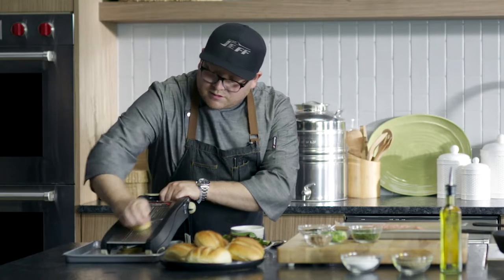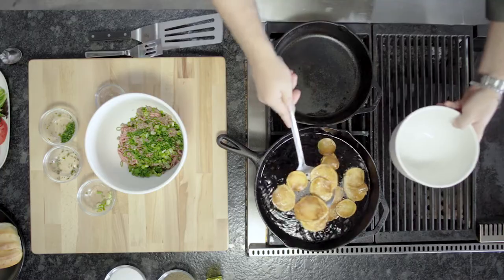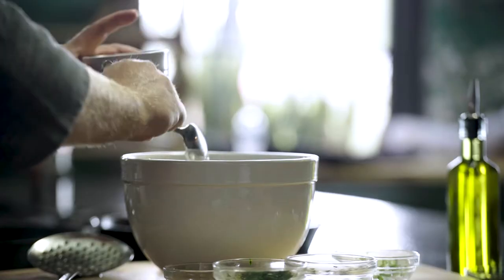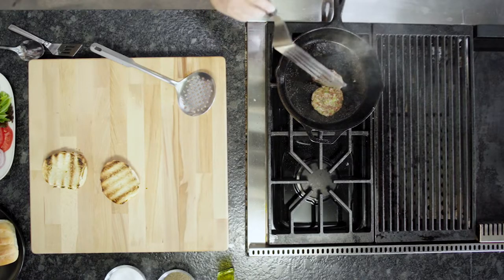I'm a burger guy, but sometimes it's nice to mix things up and go with a turkey burger instead of beef. It's healthier, it's loaded with protein, and it's still equally as delicious. So today I'm going to show you how to make my version of a turkey burger.